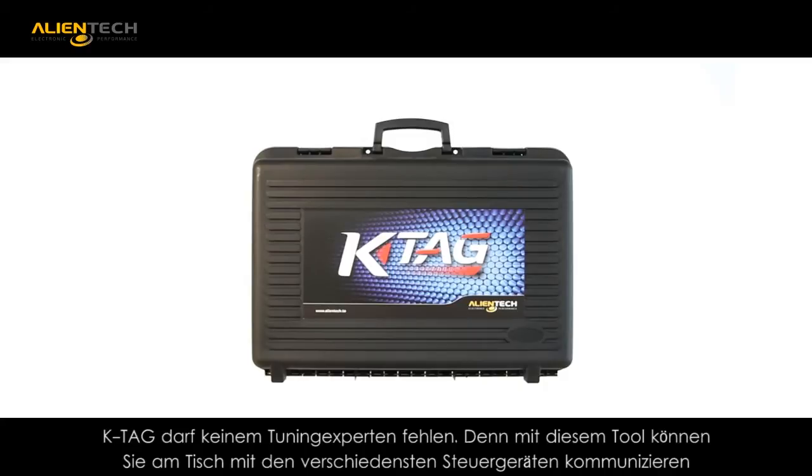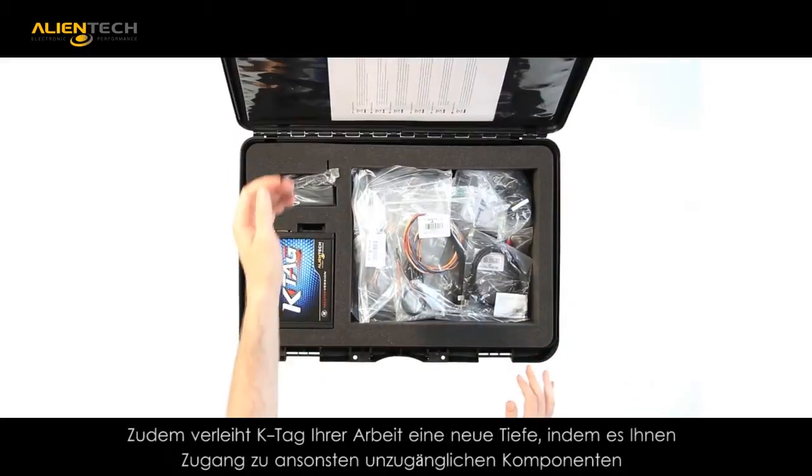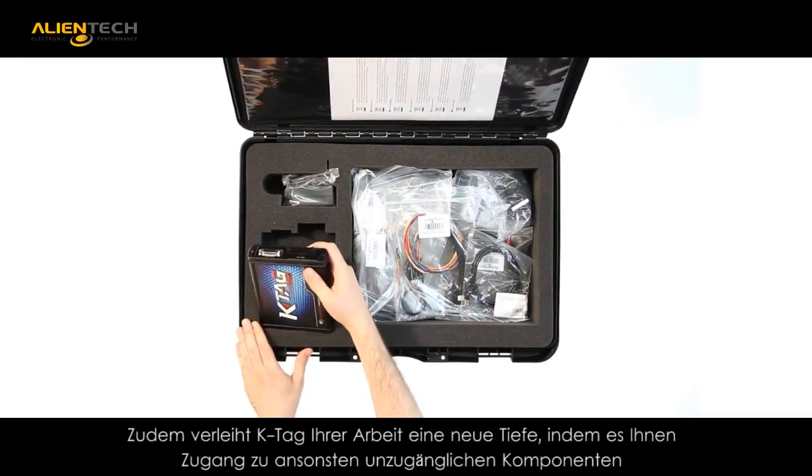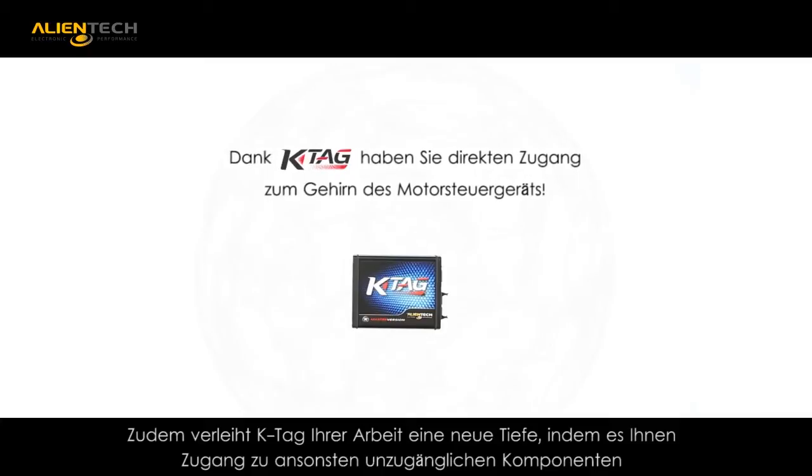Developed by Alliantek, KTAG is an innovative and powerful tool for tuning. It has quickly become the benchmark tool used by tuners and mechanics. Driven by technology, the KTAG is an ever-evolving tool.